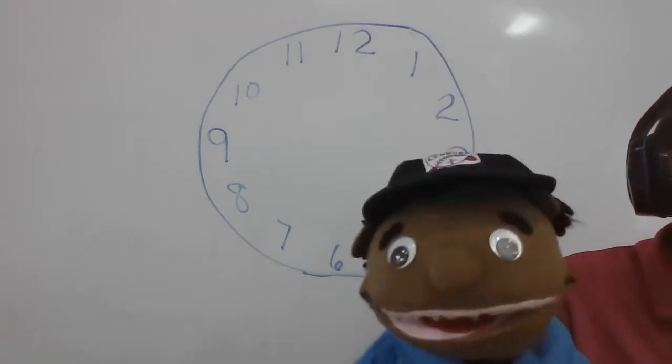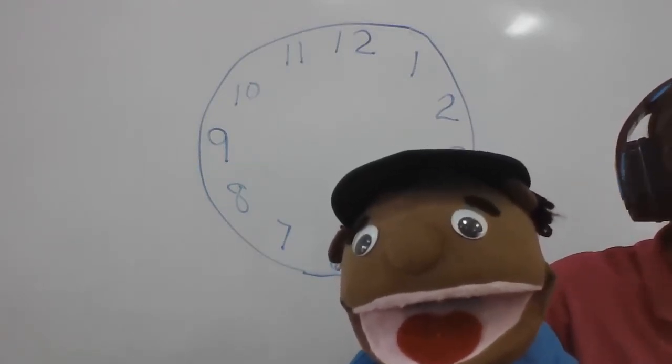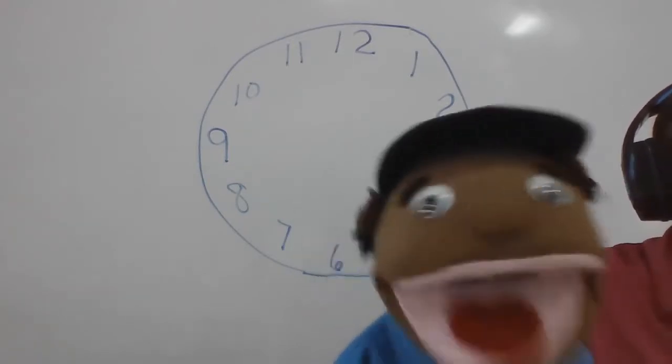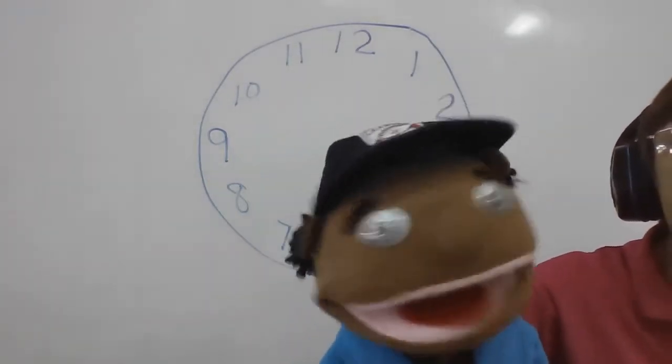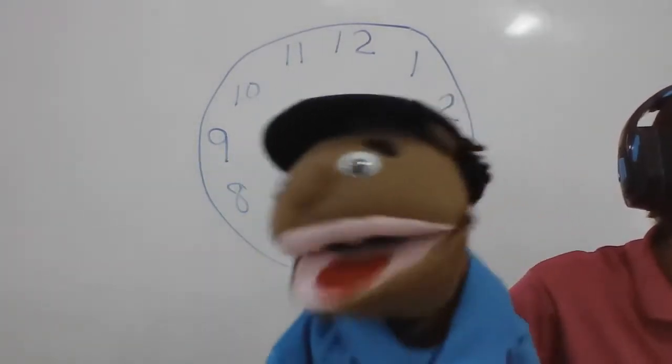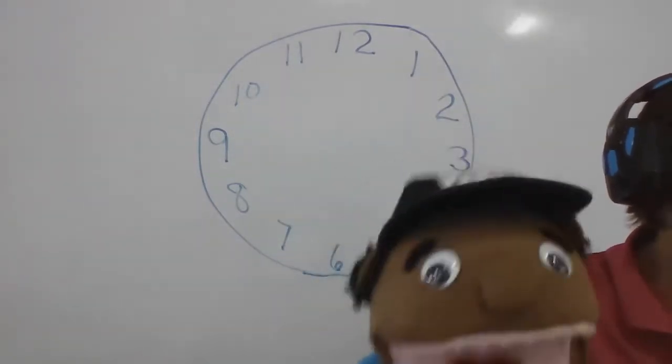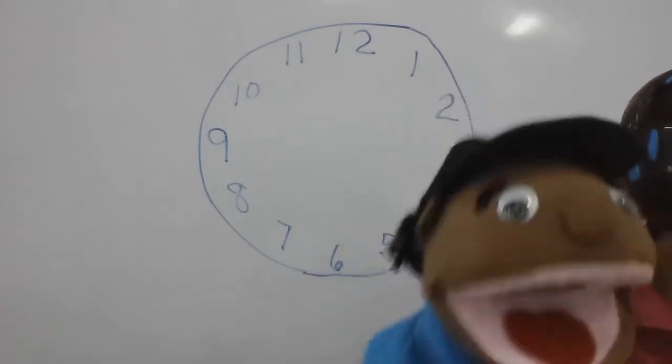Is that it? Real quick, let's do the threes. Three, six, nine, twelve, fifteen, eighteen, twenty-one, twenty-four, twenty-seven, thirty, thirty-three, thirty-six, thirty-nine. Woo!